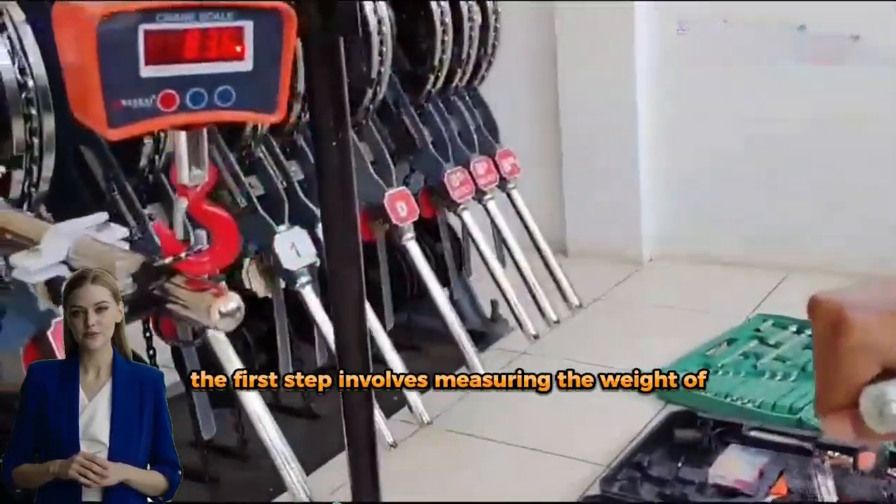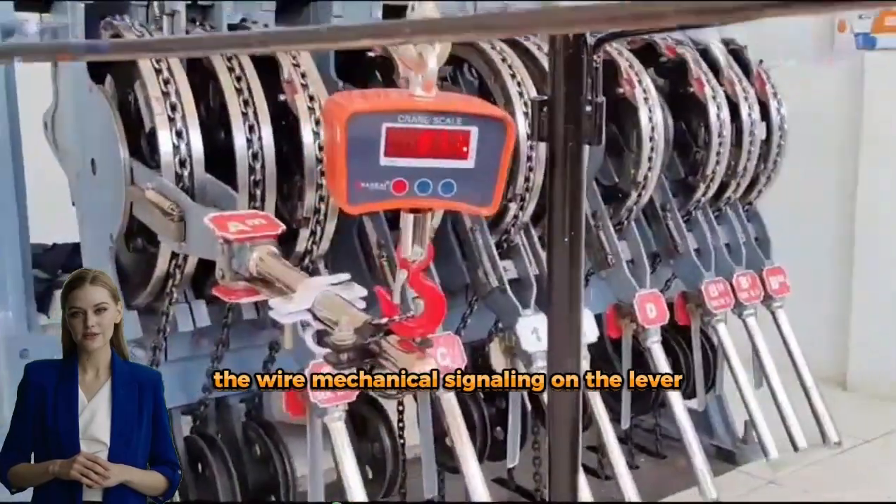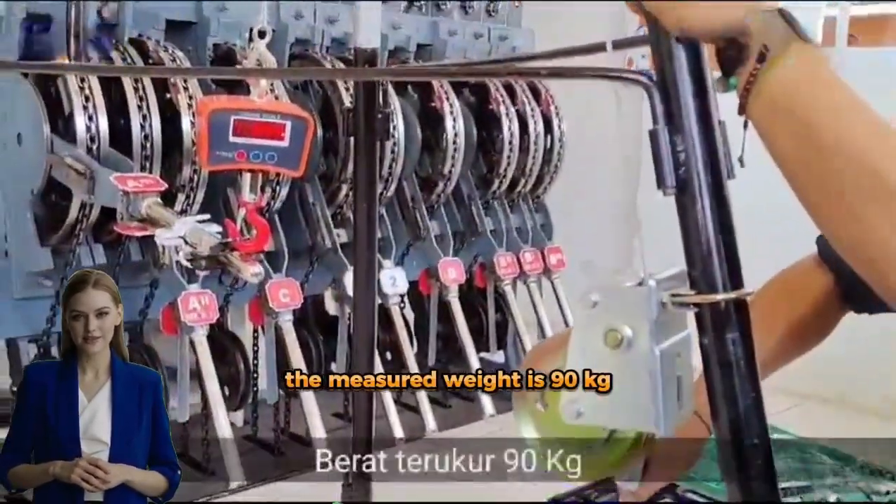The first step involves measuring the weight of the wire mechanical signaling on the lever. The measured weight is 90 kilograms.